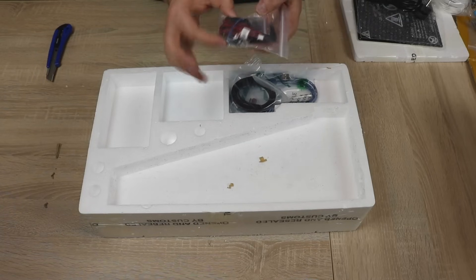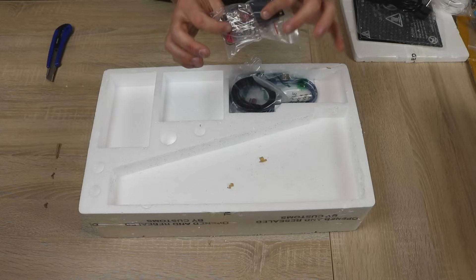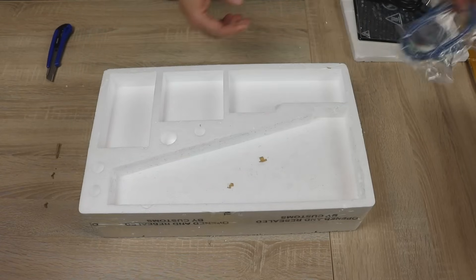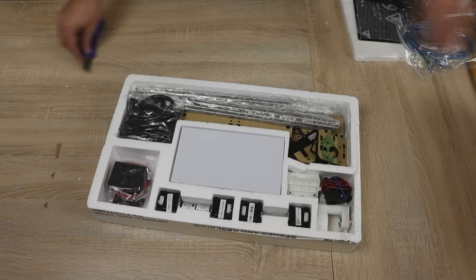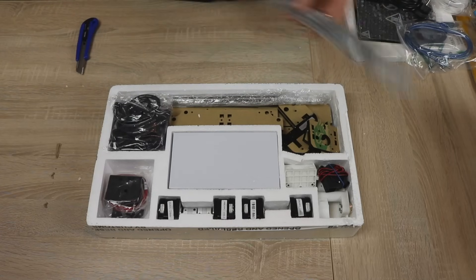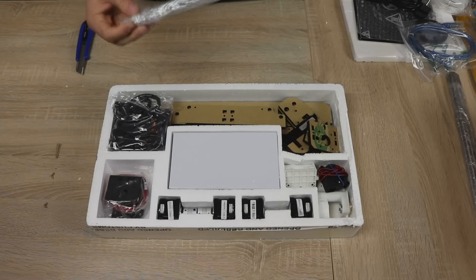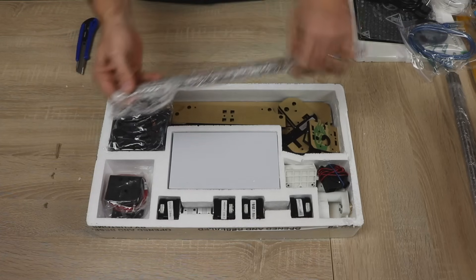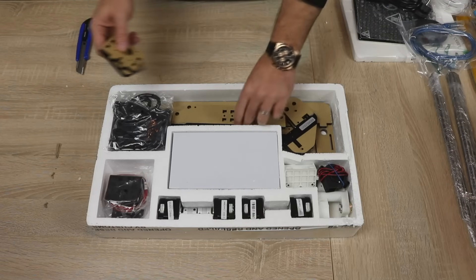We have a 40mm fan, which I'm guessing is for the extruder, because then you have the heat block for the extruder, the fan shroud, and a couple of screws in there. Belts, and another USB cable. We have the linear rods. We have some lead screws. There are two versions of lead screws here — one of them has wide threading, the other one has narrow threading. So it will be interesting to know which one goes where. More acrylic pieces.